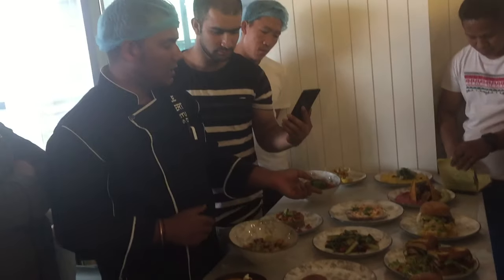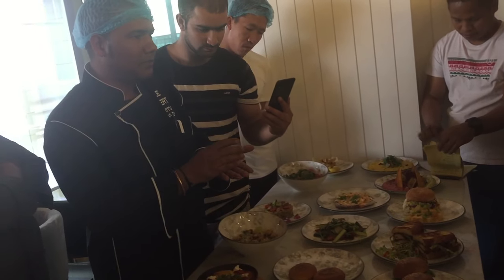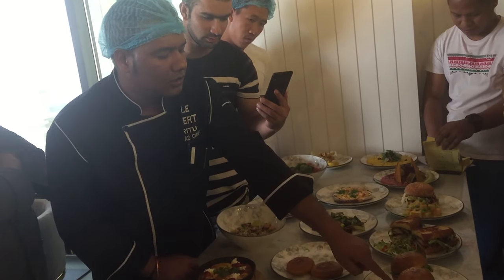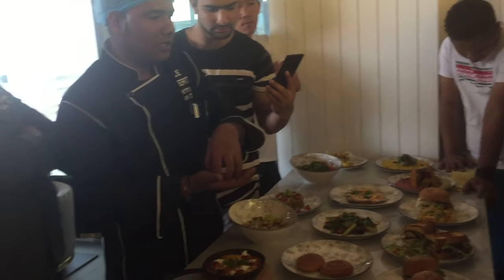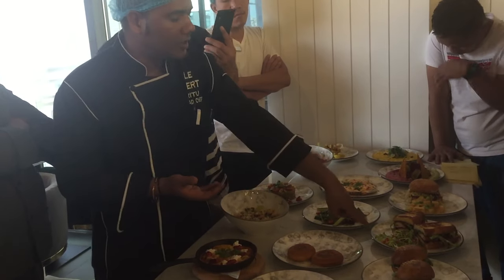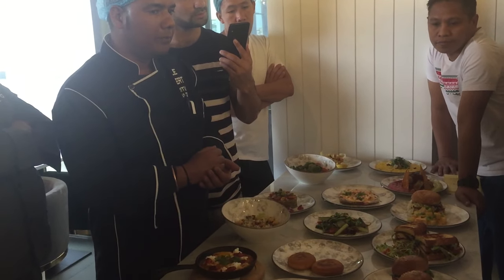We're going to make the salad the same way. We just make it like a patty, and we put on here the smoked yogurt, after that the patty, after that we put the arugula leaves, and some of the pomegranate seeds also, and the smoked yogurt on top.